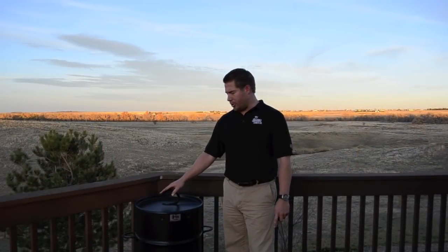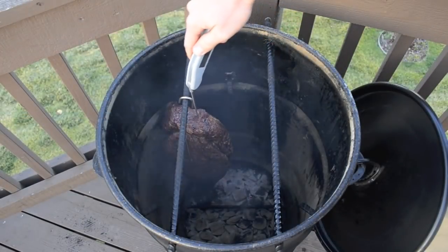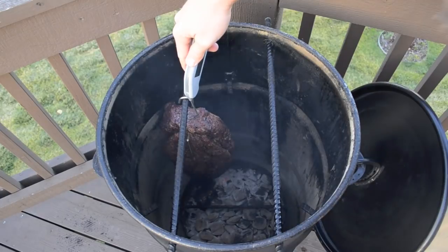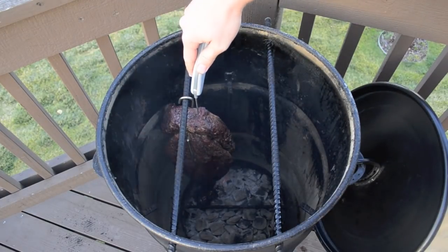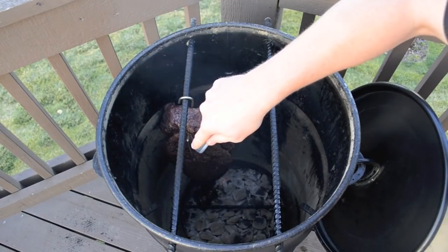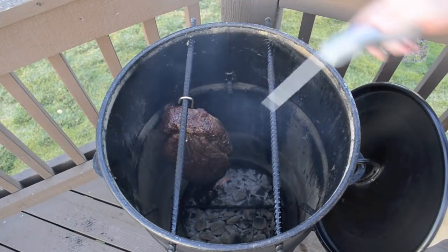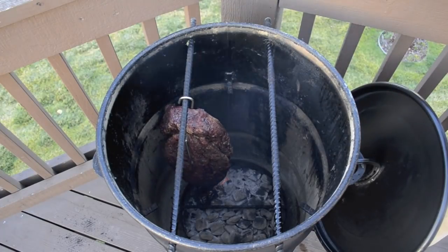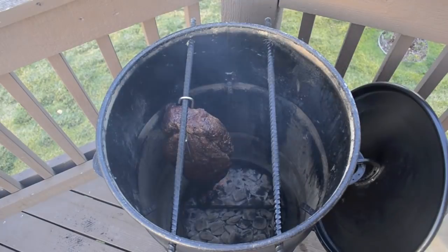An additional 30 minutes has gone by. We're going to go ahead and check for temperature. We've cooked it about three and a half hours now. We're actually at 145 — this is a great example of what we call when meat hits a plateau. When that happens, we just have to work through it. Not a big deal. I'm going to put the lid on and come back in another half an hour.